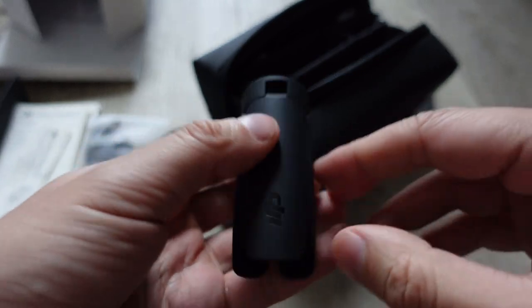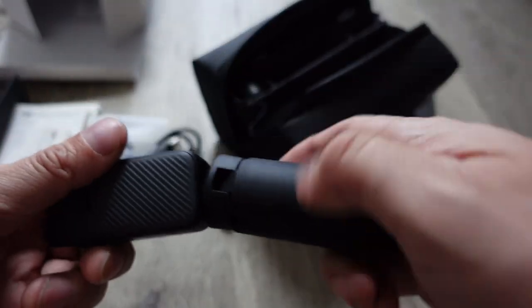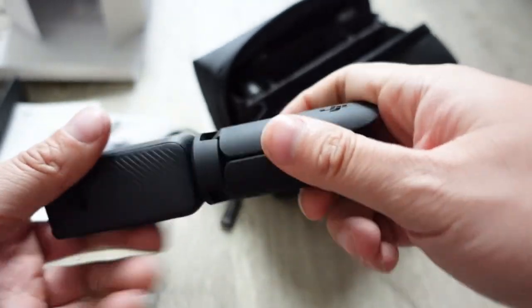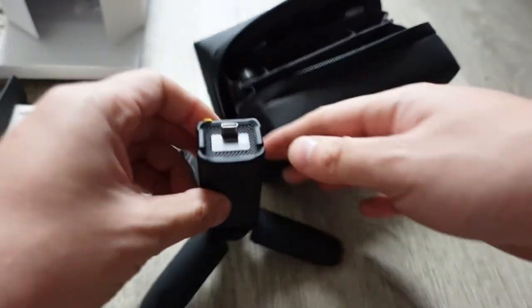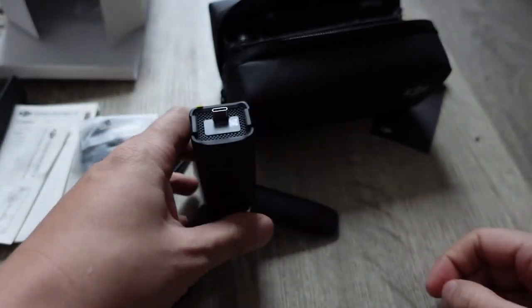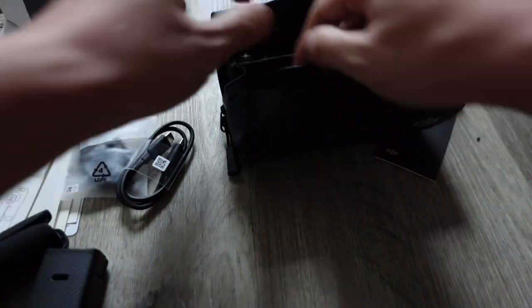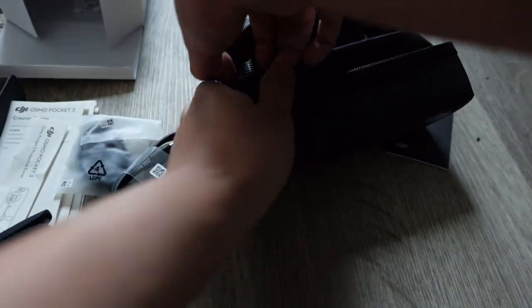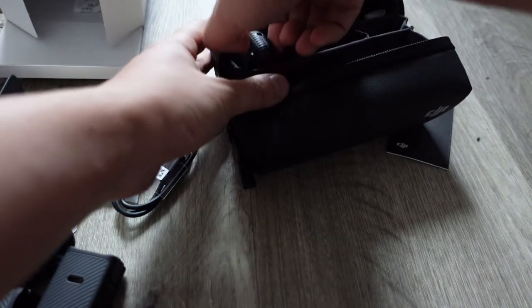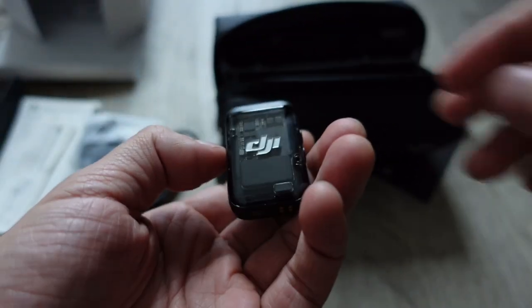There's also a mini tripod included. You attach it — it already has a tripod mount — flip it up, and you have a mini tripod so you can stand the camera on a table and record yourself vlogging or whatever. That's pretty necessary if you don't have a full tripod. I highly recommend getting a tripod if you're doing any kind of video recording.